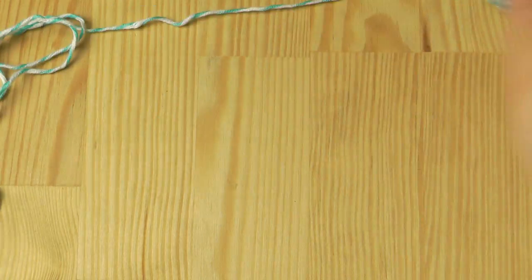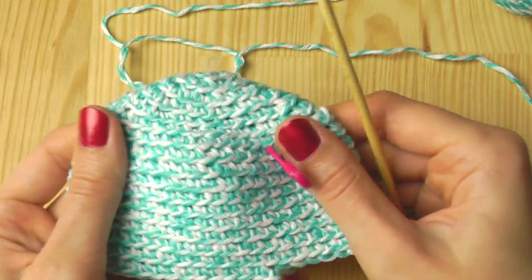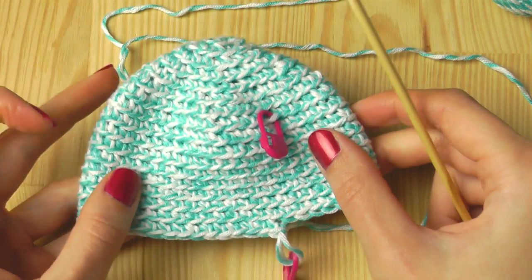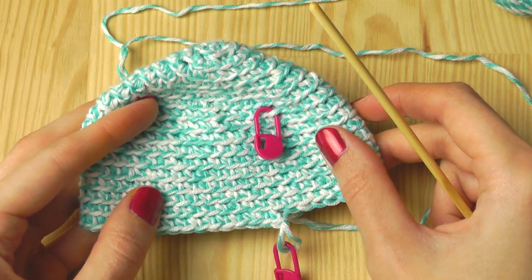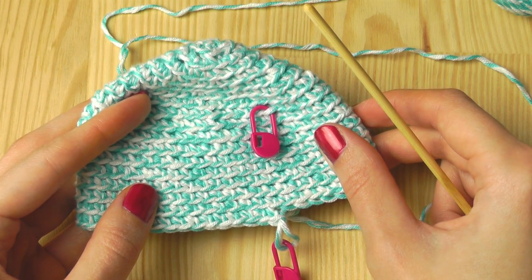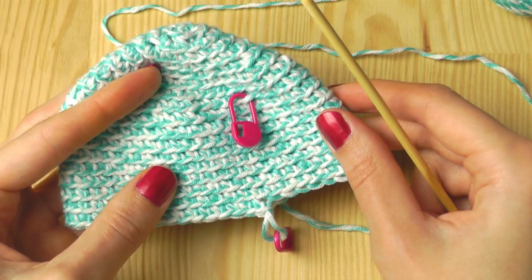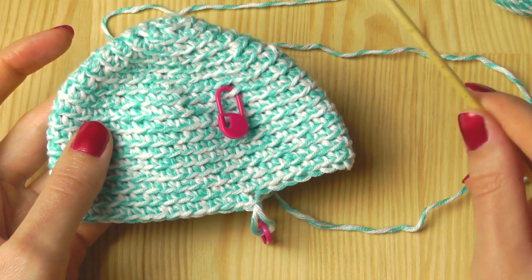For the beginning you should watch a tutorial for a beanie — a basic beanie. It doesn't matter if you choose a tutorial with single crochets, double crochets, half double crochets, or any other beanie tutorial you like. You should finish that one first, and then we can crochet the brim.